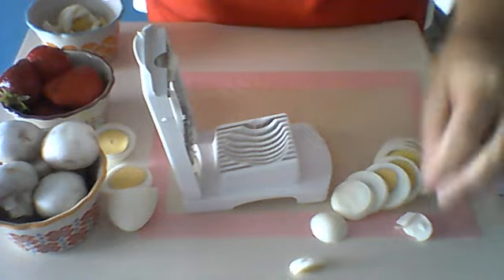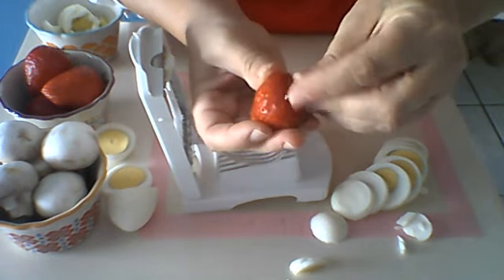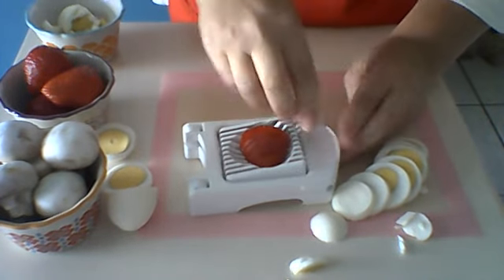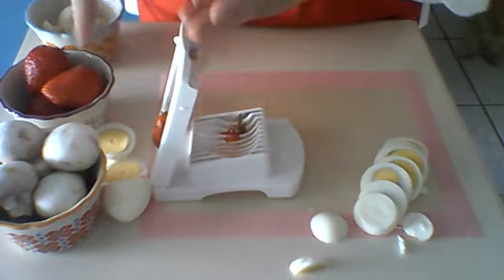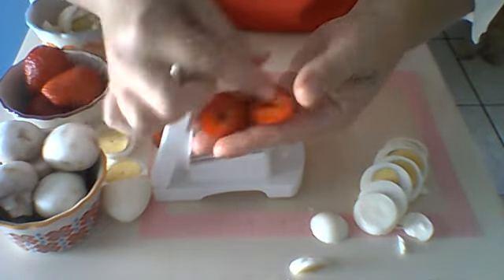Now this also works on many other things. I have some strawberries here — I'm just going to pull the strawberry greens back, place my strawberry in, and it slices right through. So if you're making a dessert that you need strawberry toppings on, this will give you some beautiful thin strawberries.